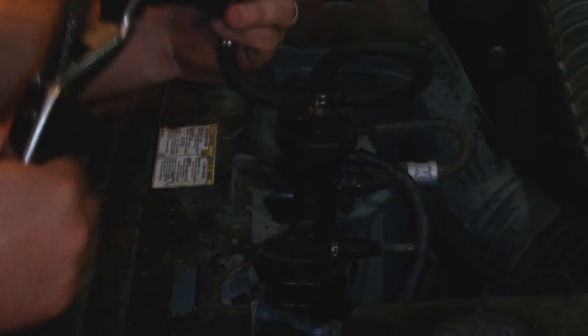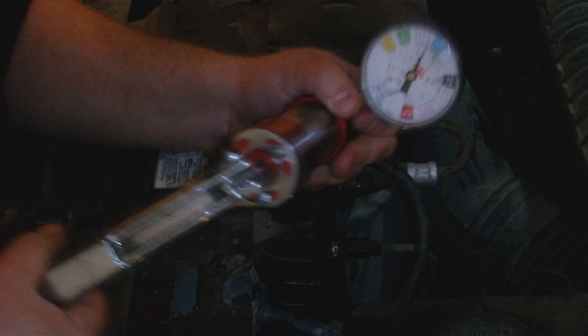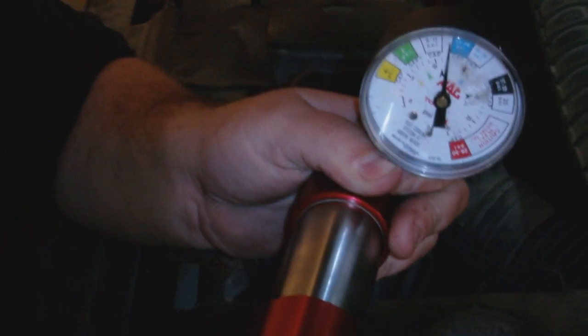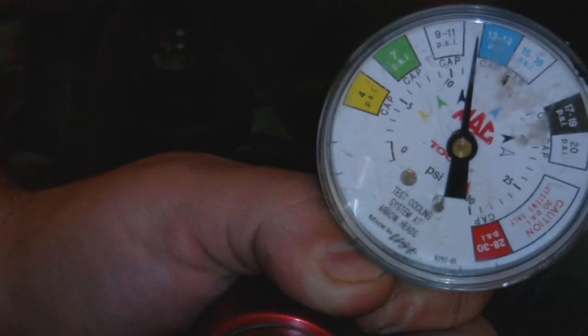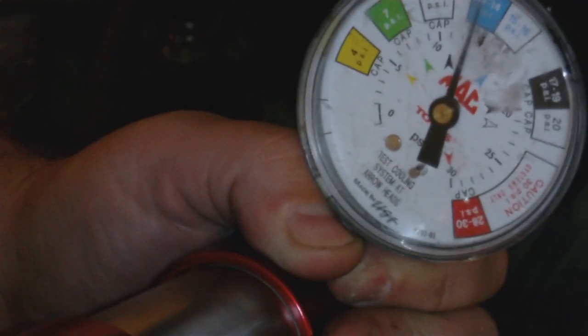13 PSI — gives you a nice workout. Now the little blue is between 13 and 14. Let me get it closer so you can see. We'll go right in the middle — right on 13. Right there is 13. Let it sit, now we'll go search for our leak.